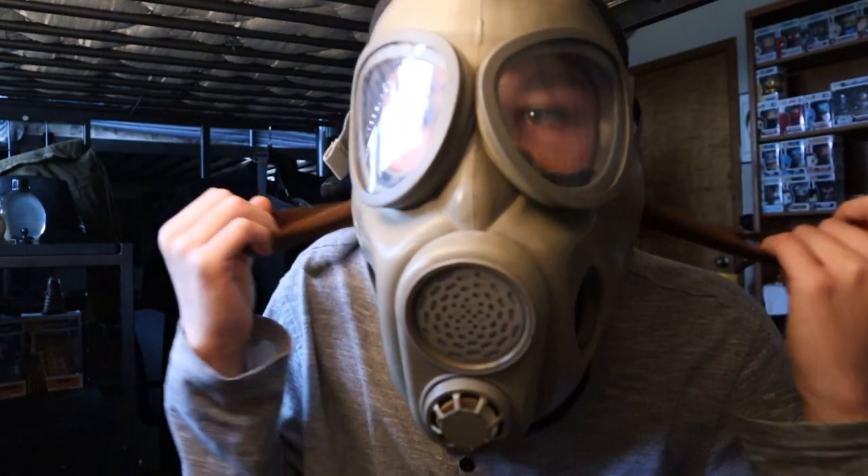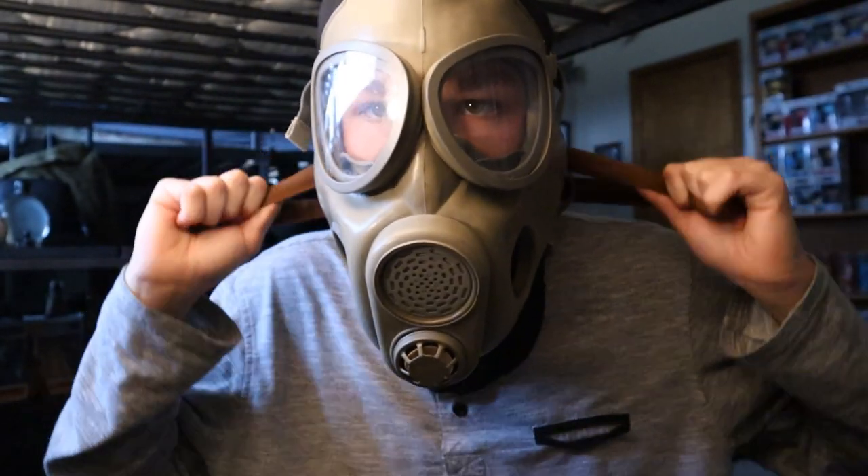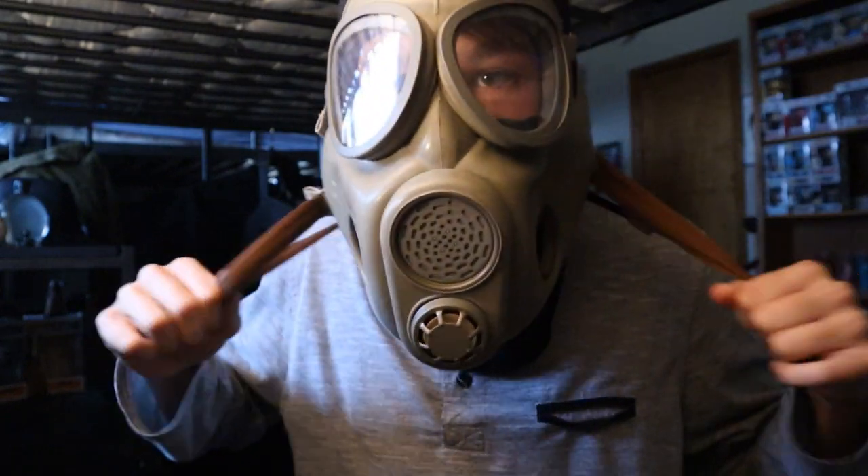To take it off, you grab this brownish-red strap and pull forward like this so that way it doesn't get stuck on your face.